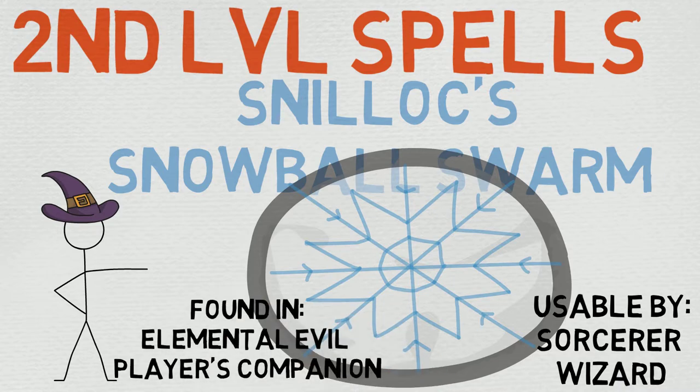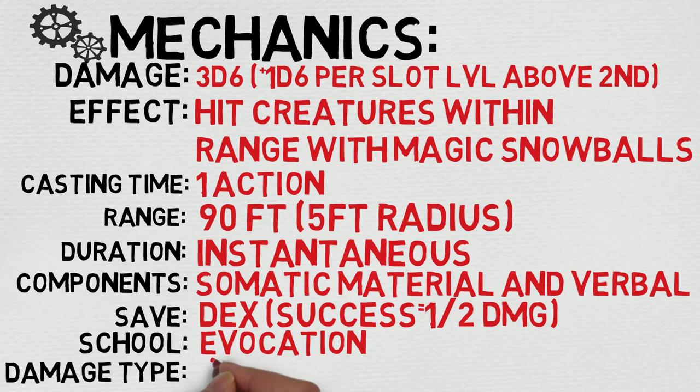This spell is found in the Elemental Evil Player's Companion — once again, a lot of very flavorful spells in there — and it is usable by the Sorcerer and the Wizard. Now let's take a quick look at its mechanics, and hopefully you'll be able to tell me what you see wrong with it.